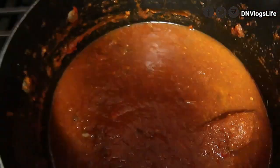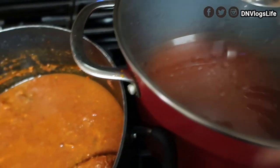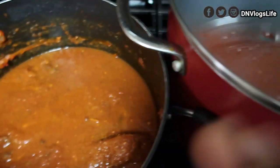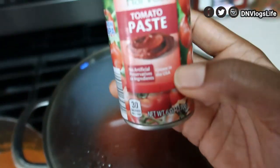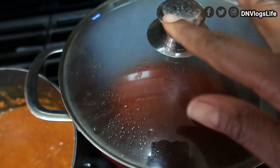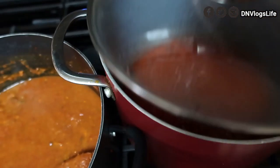When I was looking online for people who had this issue, they said put flour, put cocoyam powder, all this stuff — but I don't want anything that would mess up the taste of my stew. So I added one can of tomato paste into the vegetable oil and onion, mixed it together, and let it cook for about two minutes.